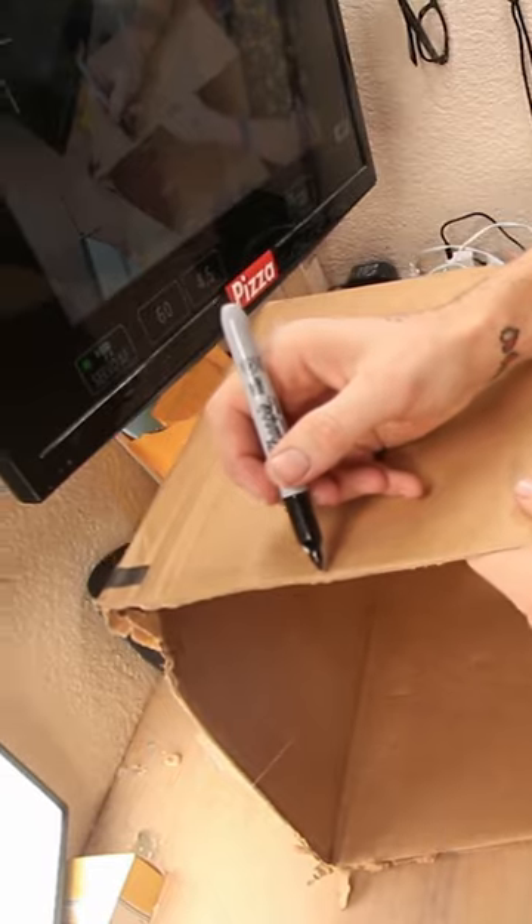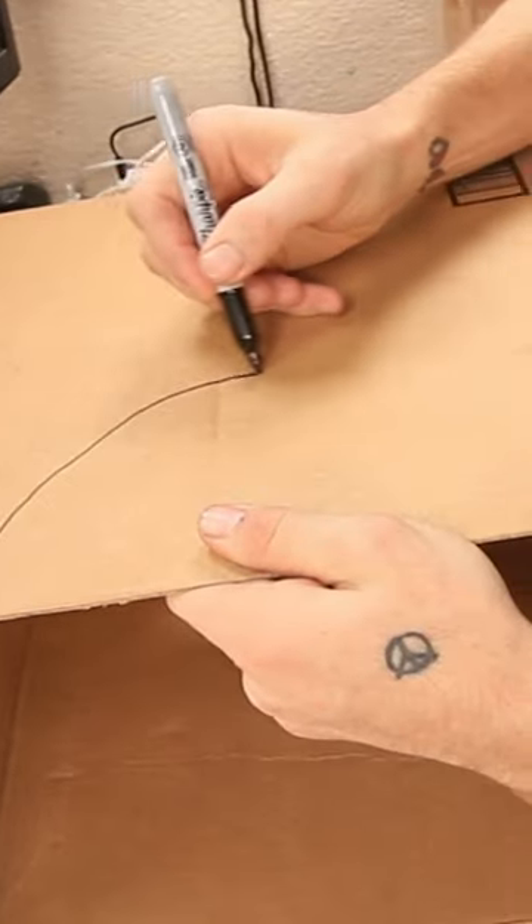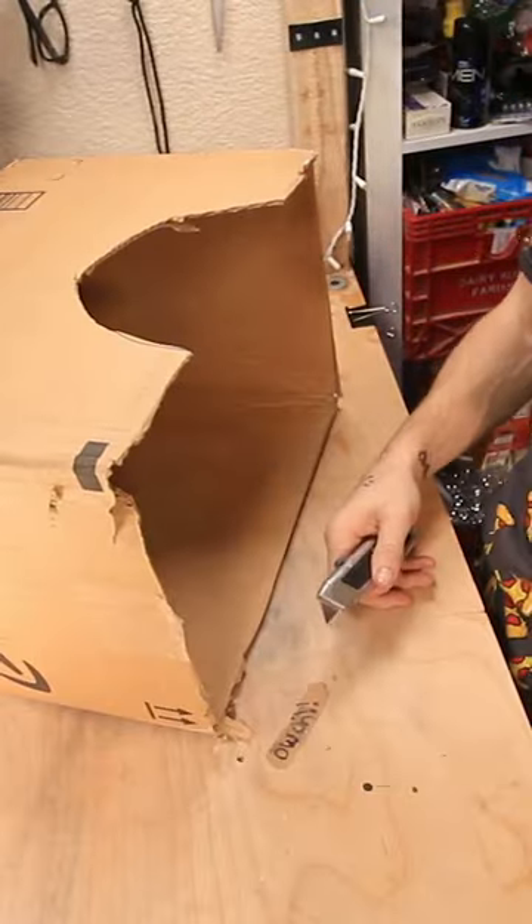We gotta cut a hole for our neck. So I'm thinking something like, something like that. There we go. Okay.